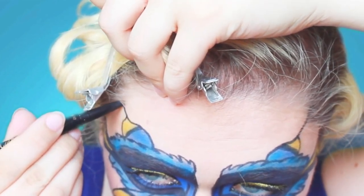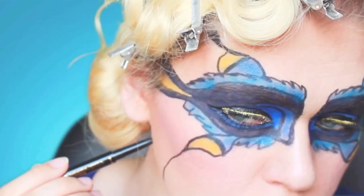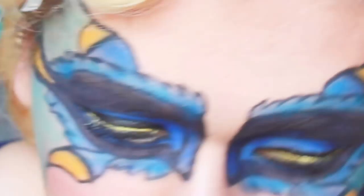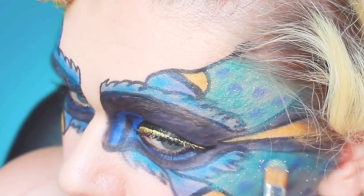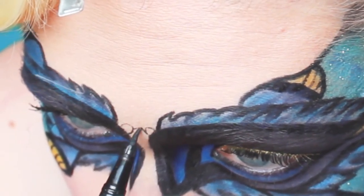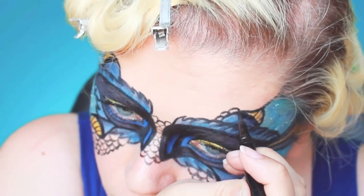Now I'm adding some lines on the top and down my cheeks so I can add a bit of what I'm going to refer to as the water, using the light teal color from the Color Pop palette as well as the darker teal color from the Electric palette. I'm going to shade to make some really pretty aqua colors and then top it off with some electric blue bubbles — and of course it's not complete without glitter.